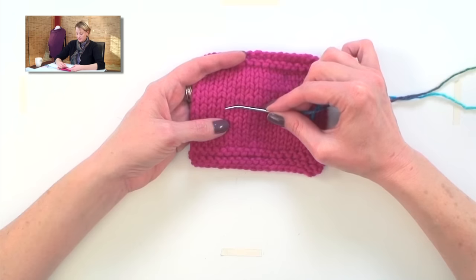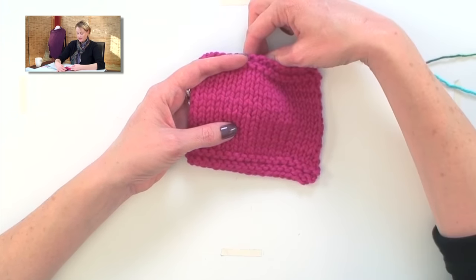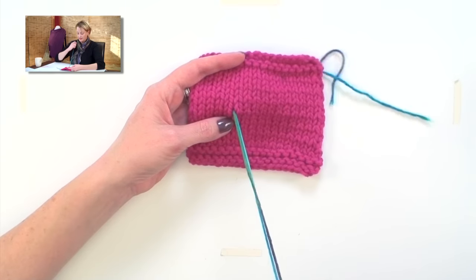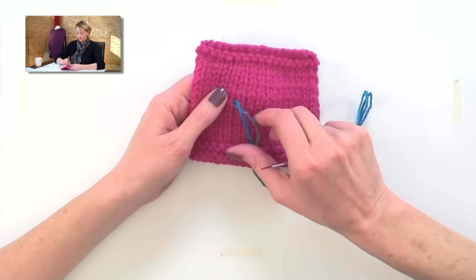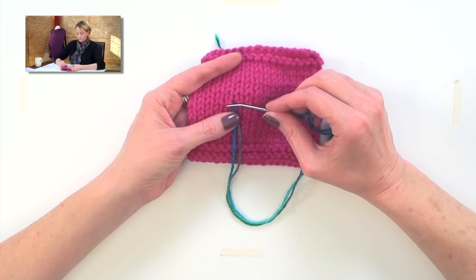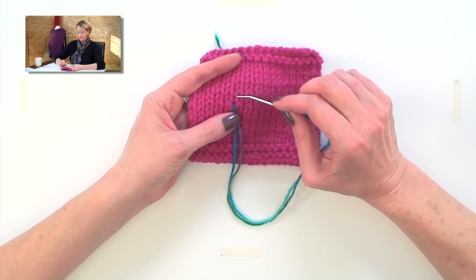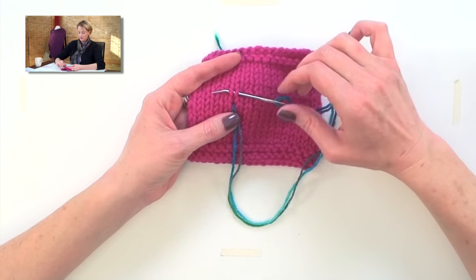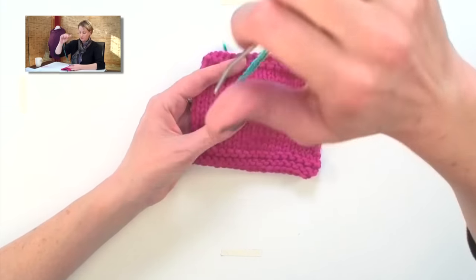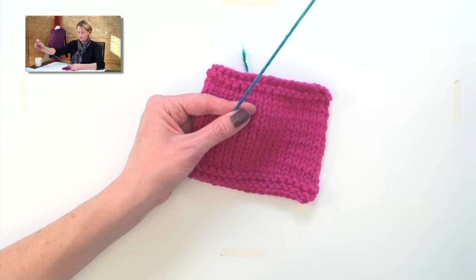We already talked about the knit stitch being a bunch of V's. You want to come in at the bottom of a V, like this. Leave yourself enough to weave in back there. We're at the bottom of a V right here — you want to skip that V and the V above it, then go in grabbing both legs, like that. Pull it through, watching your tension as you do it, and I have to pay special attention because I'm using double strands.